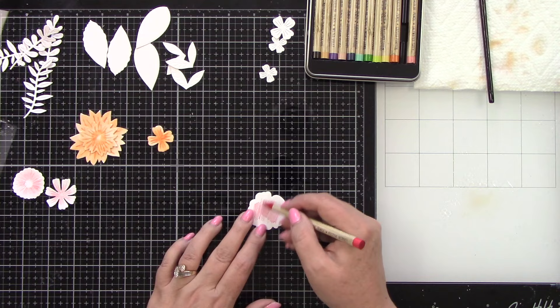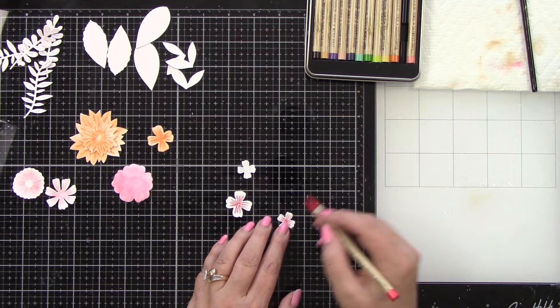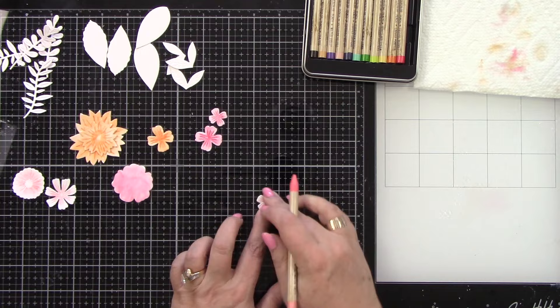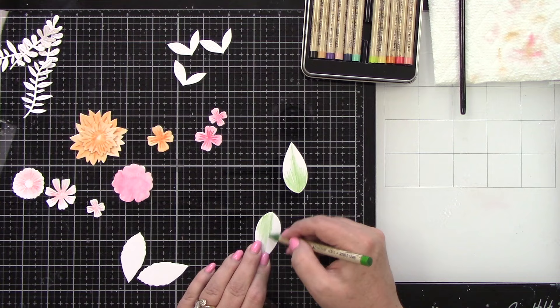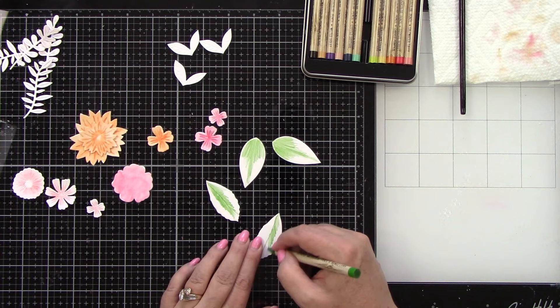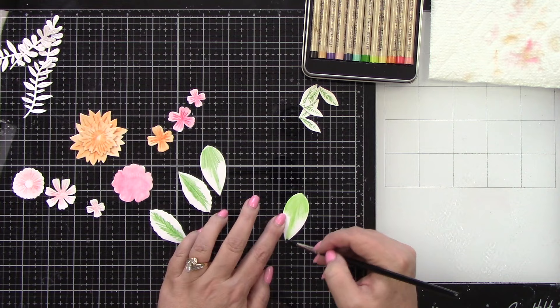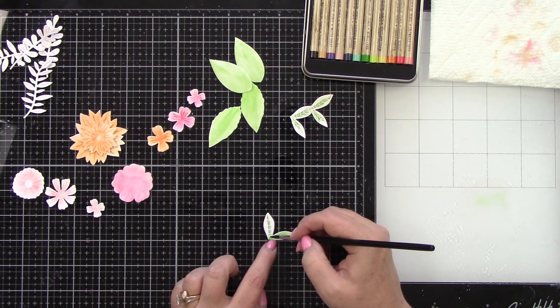For this flower I'm just going to add color to the center and blend it out. I like this one a lot; it turned out so pretty — that's the Saltwater Taffy. This is the Festive Berries. The coloring goes really quick. Some of these dies have embossed detail, like these little flowers, so I'm trying to highlight that a little with the colored pencil so when you blend it out, it still has a dark area. This is the Mowed Lawn — I'm adding color in the center and blending that out.